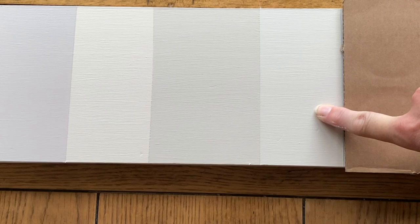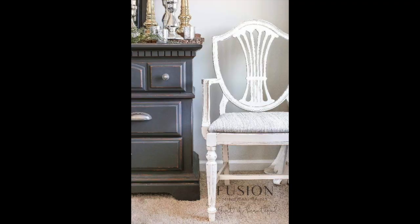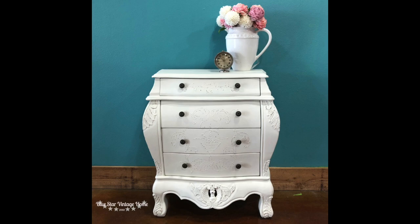From here down, the colors are definitely more of a beige and an off-white. This next color is Raw Silk. If you're looking for an off-white, Raw Silk is the top-selling off-white color in the Fusion line. It does have just a little hint of yellow to it, but not a lot — it still reads a very nice, pretty white on a piece of furniture.